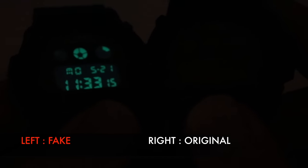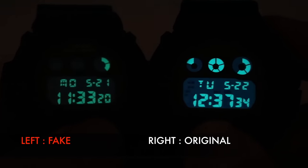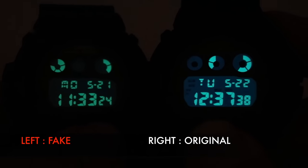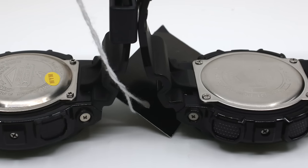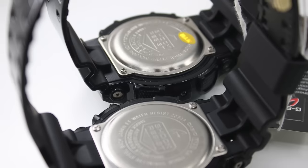For the DW-6009 light comparison, the original lights up with a bright blue effect, while the fake one glows green and is very, very dim — we actually had to turn up all the room lights just to film the fake light effect. Again, the fake's back cover protrudes out quite a bit, which doesn't sit nicely on the wrist.